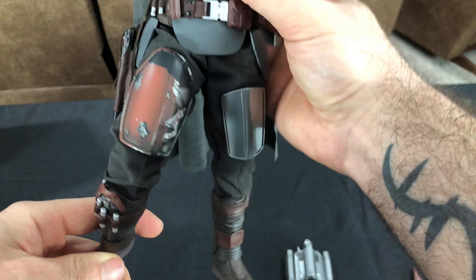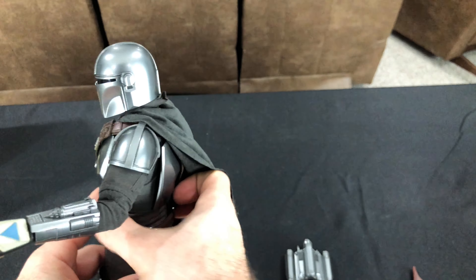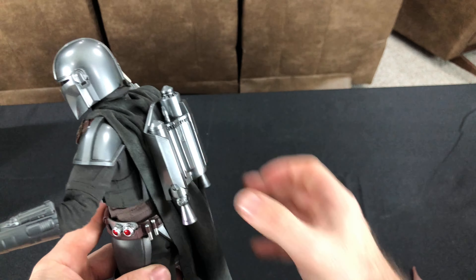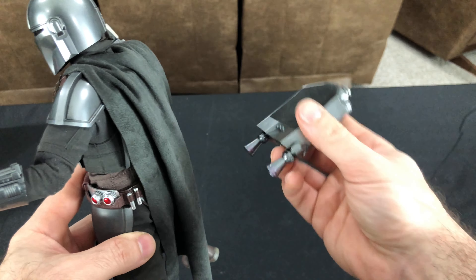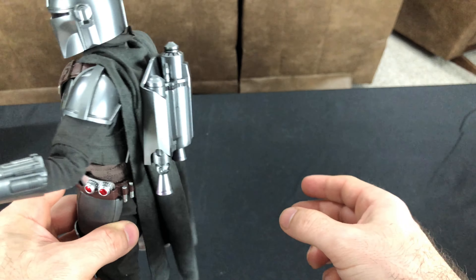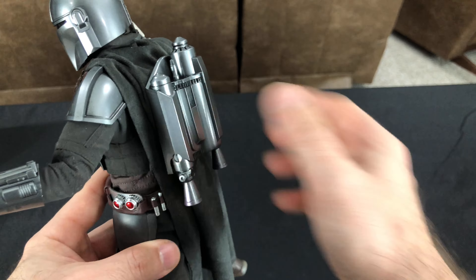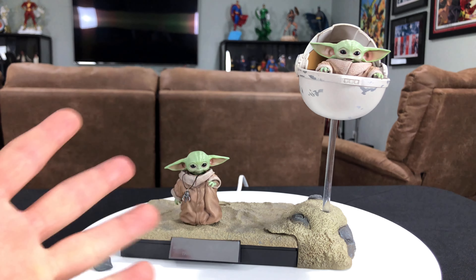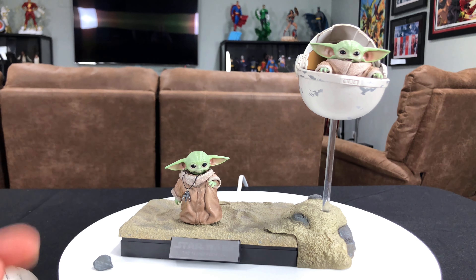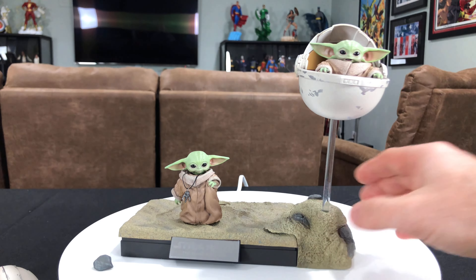I'll give you guys the rating on this figure this far into the review. I'm giving him four out of five. Between the fat suit and this thing falling off his head, I'm taking off a full point for that. I've had it with this type of bullshit with these figures. But I'll tell you, it's still really, really nice — it's like a strong four out of five. As far as the deluxeness of it, it's like a five out of five. But as far as the actual execution, because this is just driving me nuts, I'm deducting a full point. Nonetheless, he still looks pretty damn awesome.